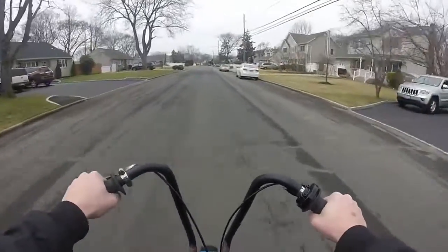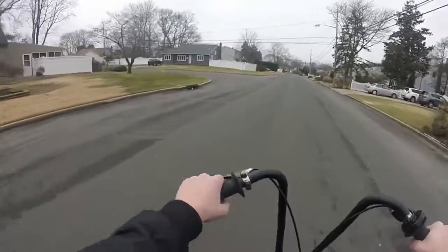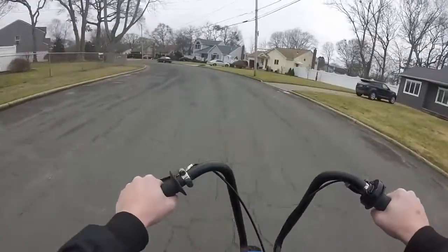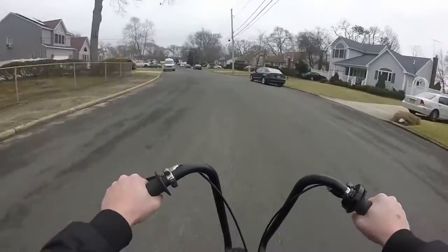Hey guys, Mix here. Today we're going to be doing a motorvlog with my new mic. I just got a mic for my helmet and this is my first time ever using it. I'm going to see how it goes — hopefully there's not like a bunch of wind noise and all that.